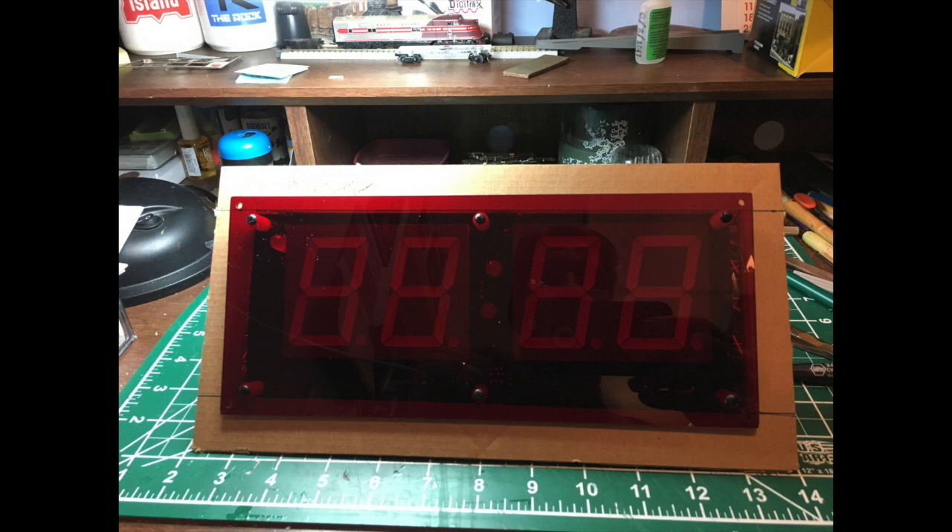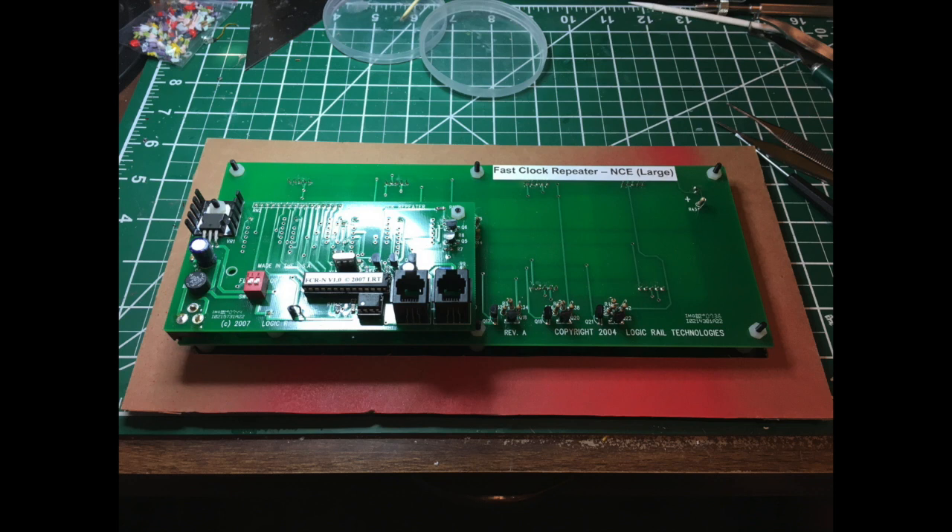I used a piece of cardboard as a template so I could make sure the clock could recess into an opening but still have enough surrounding frame. Later in the construction process, the screen would be mounted onto a piece of masonite. For this step, I knew I needed a trip to my local hardware store to buy some one-by material so I could start building a frame for the clocks.